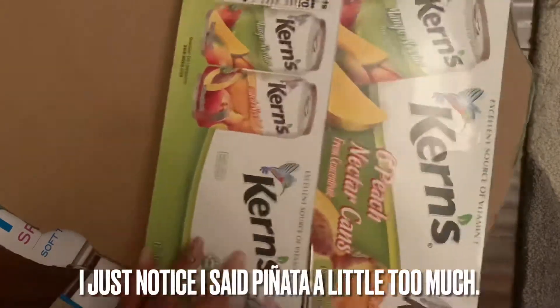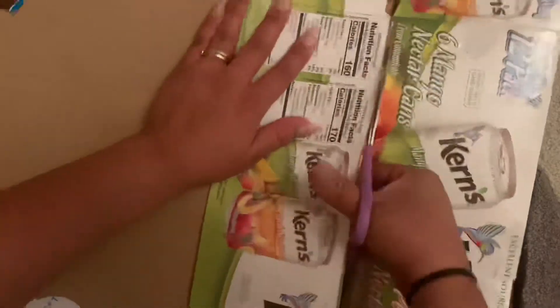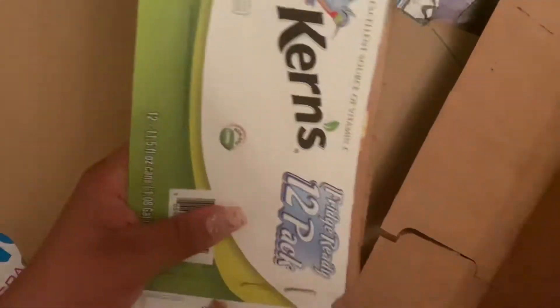By the time I started working on this piñata it was already about 10 p.m. I told him I was not going to be able to make his piñata, so I had a troll piñata saved up and told him he would just have to break that one. But he really wanted the Mr. Beast piñata. Since I often do piñatas, I was like, how am I not going to make my own son his piñata? So I just worked on this all night long.